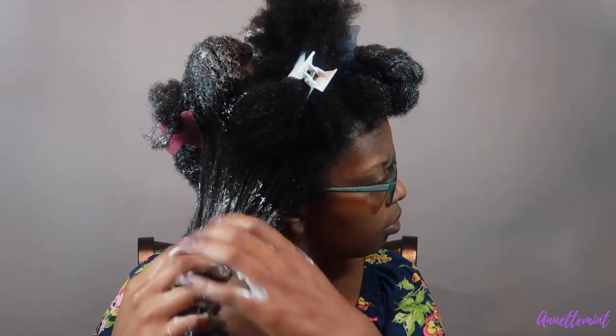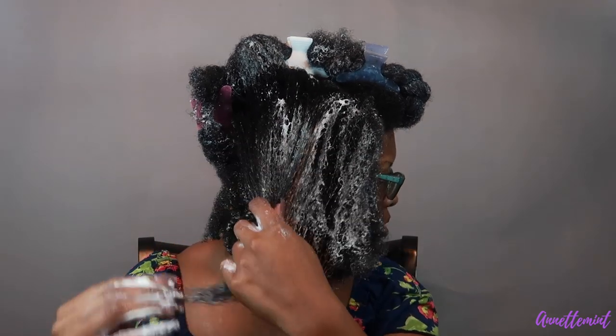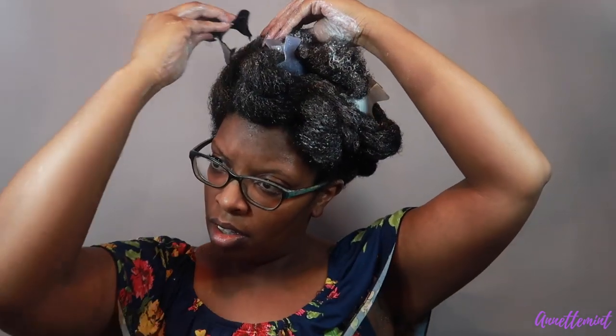I'm continuing to apply the mask throughout my hair and it's going on fairly well. I'm pretty sure I have used this product once before. One thing I do want to say is that I no longer see the Suave deep conditioning packs — have you guys seen them? I used to be able to find them at my local Walmart, I really do like them, but they no longer carry them and I can't find them at all.